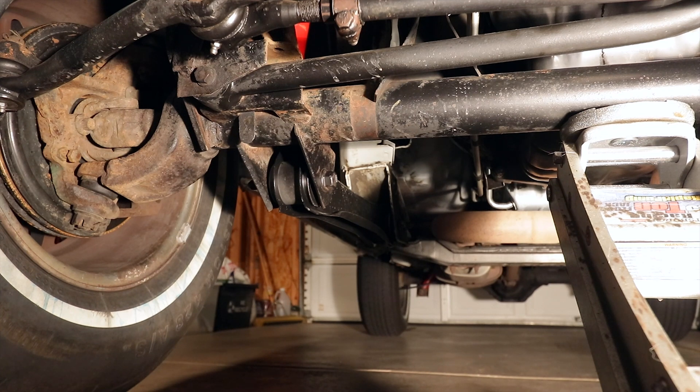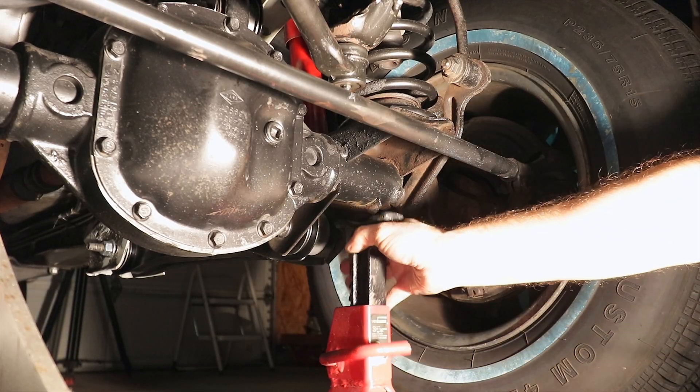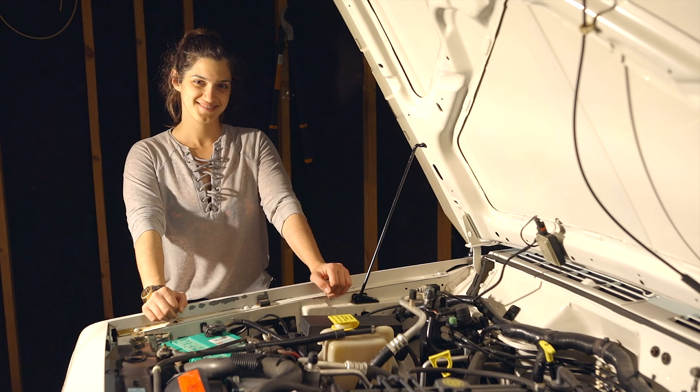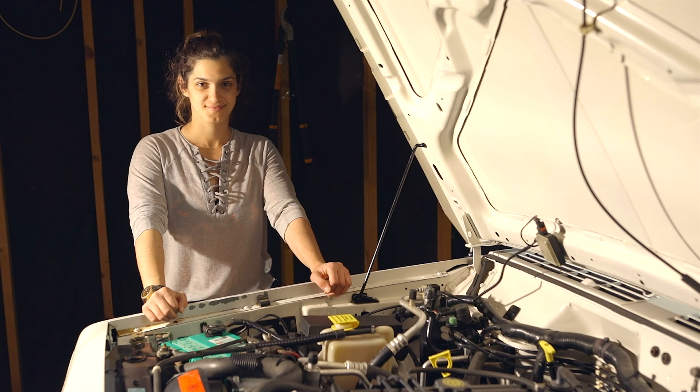Always use jack stands. This is Lyon. She's going to hop in the driver's seat and turn the steering wheel back and forth for us, and I will show you what happens with the steering linkage underneath the front of the Jeep.